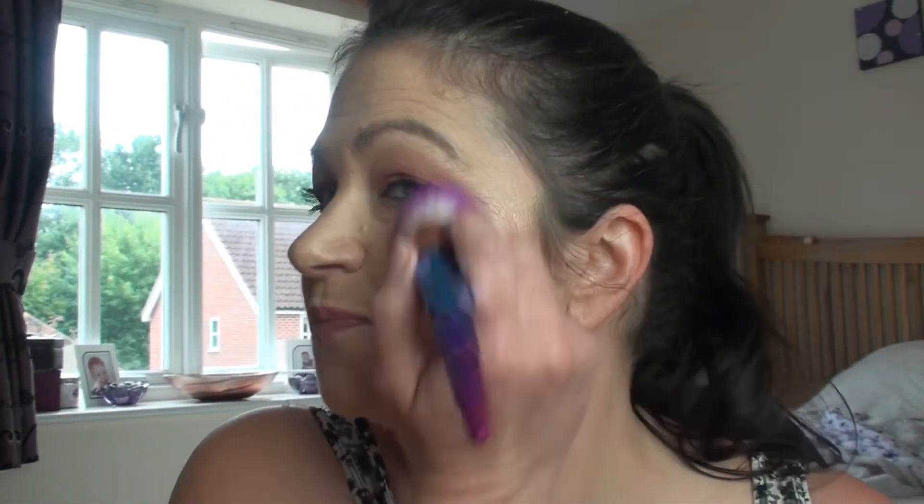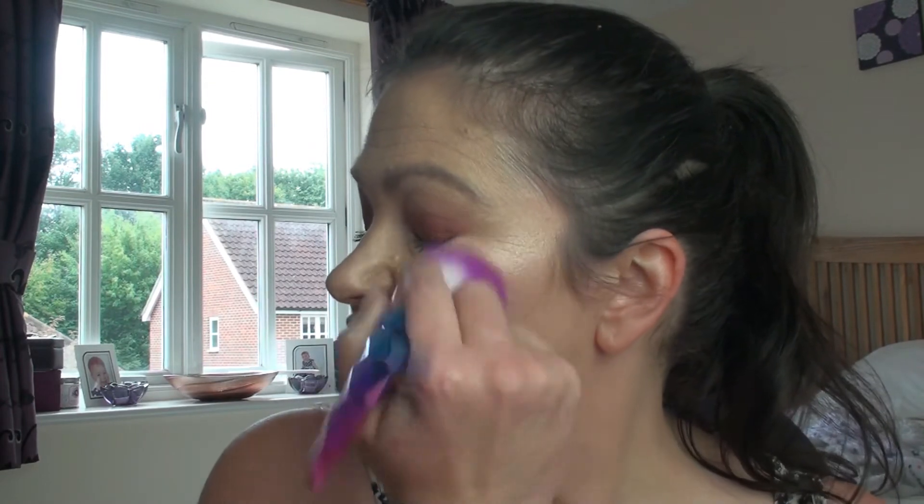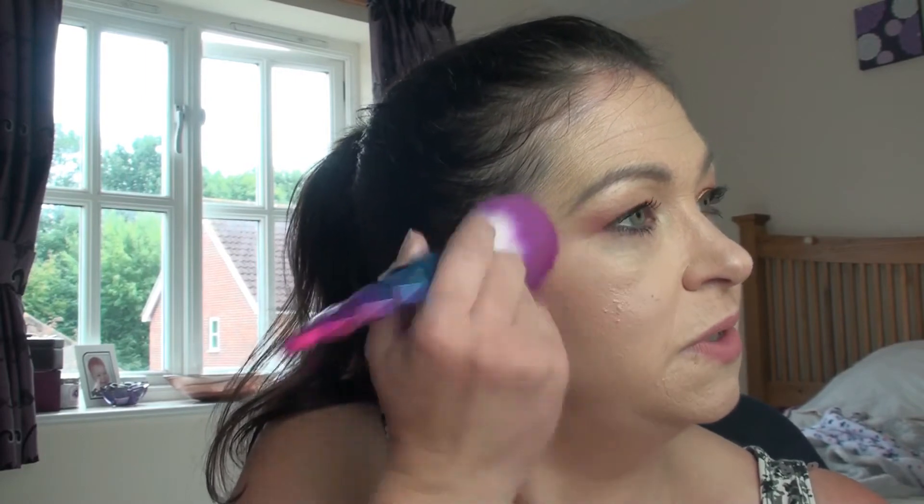I didn't know how pigmented this really was going to be, so I've kind of overdone it a little bit. Please, when you go in with your brush, make sure you put a minimum amount on because it's extremely high quality and extremely pigmented - it's unbelievable how pigmented this is. Let's see if I can blend this out because it's just so in your face - or on your face! You can blend it out. But that is just absolutely beautiful, just crazy. I like that a lot.